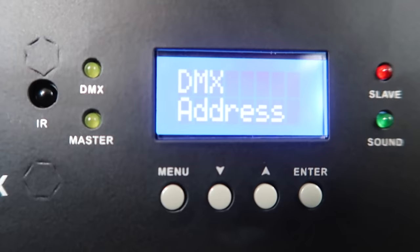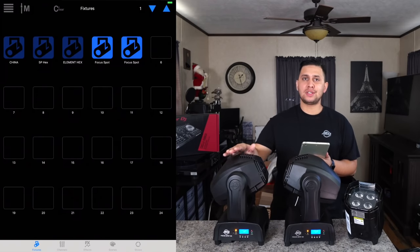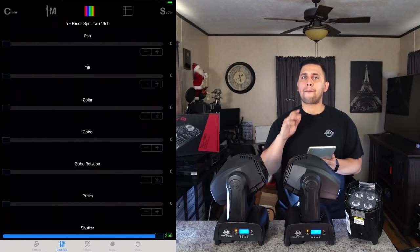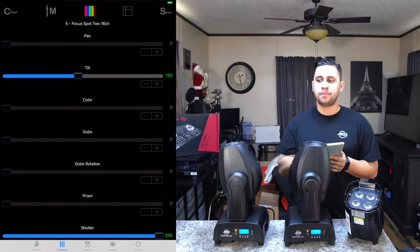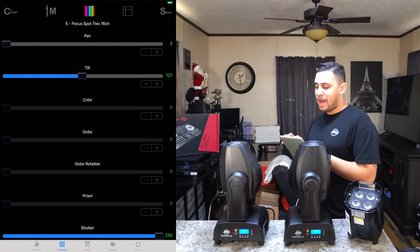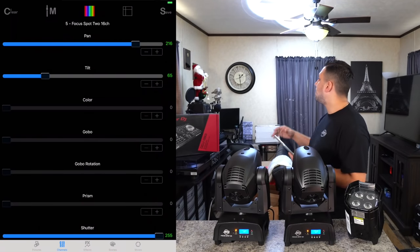Now we're ready to control the lights. Select Focus Spot 1, go to channels, bring dimmer all the way up and shutter all the way up — the light turns on and starts moving. This is the same process as before. If I tilt both lights up they tilt together; if I pan them they pan together, because they're currently linked. But for a spotlight we want them going opposite directions, so we need individual control.